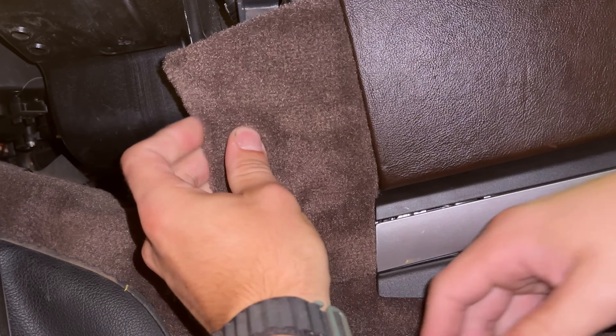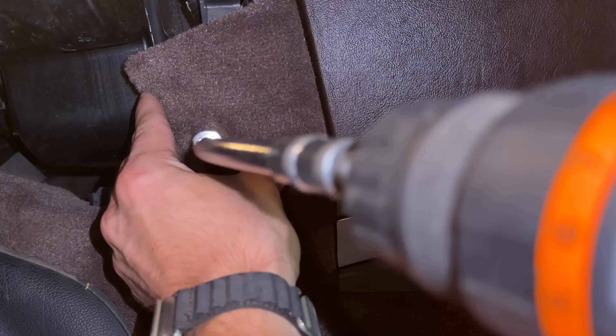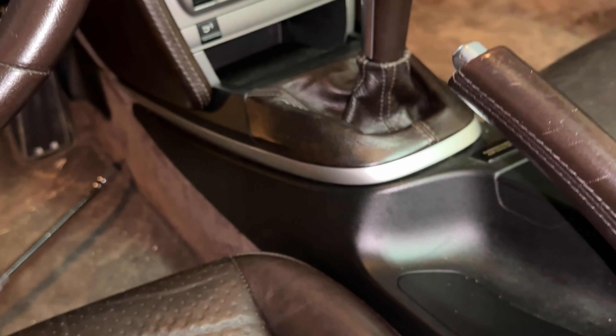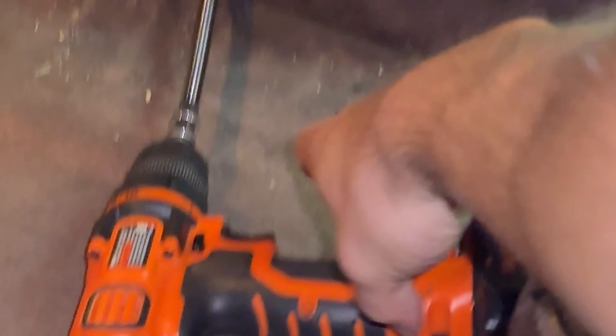For the carpet trim, first insert the little metal bracket to hold the screw in. Then insert and align the plastic tab under the space in the leather panel, and insert the Torx screw into the metal bracket. Hand tighten this instead of using power tools. And there we go!